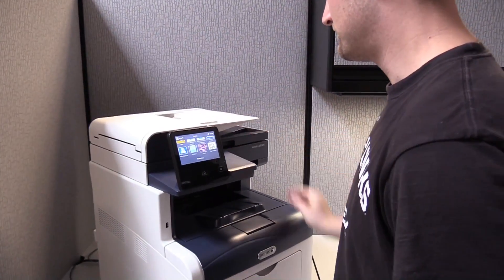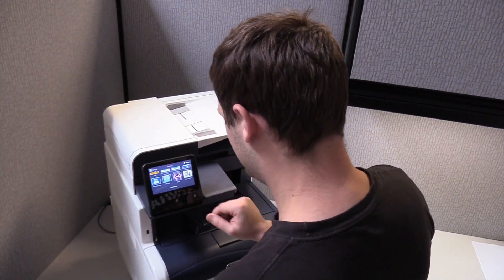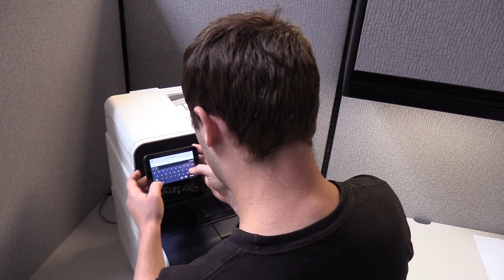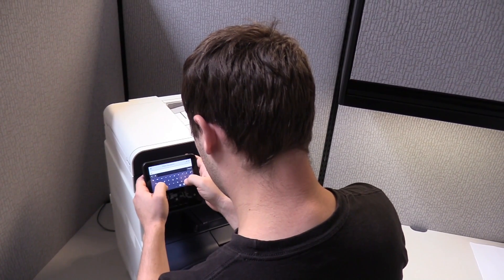While we're waiting for that to happen, I want to mention that in order for all of this functionality to work on your mobile device and on the printer, we need to be connected at all times.